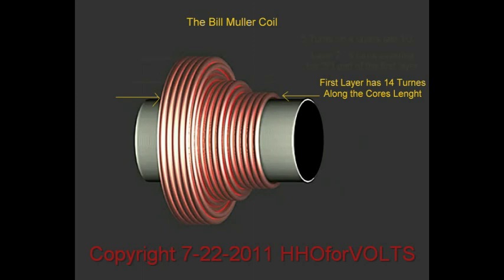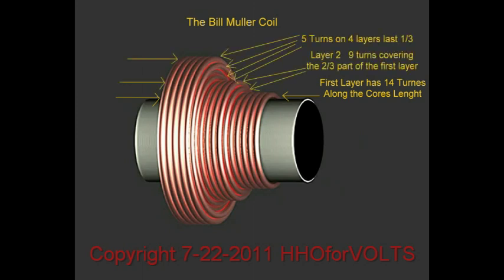He then proceeds to the third winding, based on the same idea that the field has diminished even further, so you need even more turns. You couldn't just make this all one big blob on the front end because you would not get the current needed — you'd get the voltage, but not the current. So this is a very interesting way of doing things.